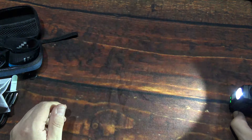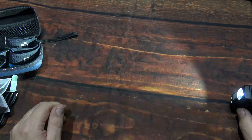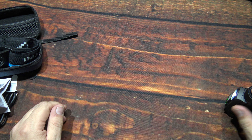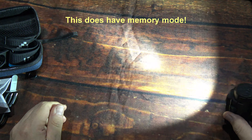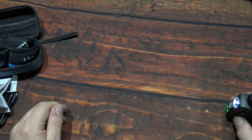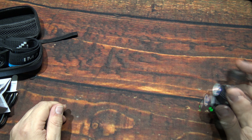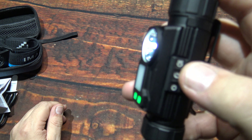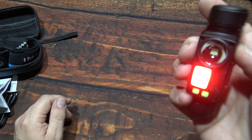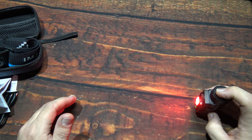If you're on any light output, double-click to get turbo — 3,000 lumens. Really bright! It's not meant to operate at this level continuously. Double-click again will get you strobe. I don't use this mode often myself, but it's there if you need it — and it is distracting. Press down and hold to go back to the last light output. It does have memory mode.